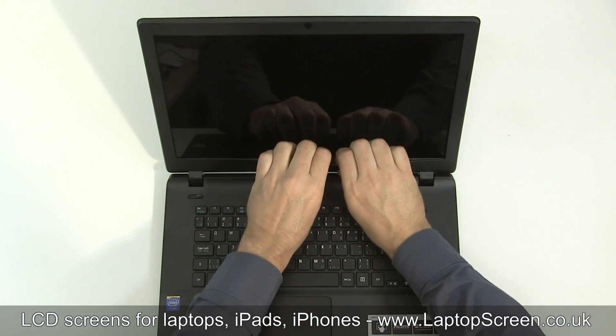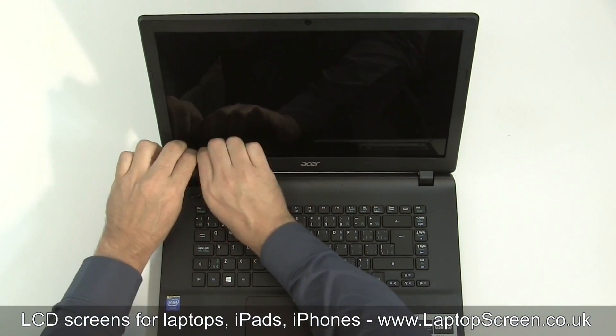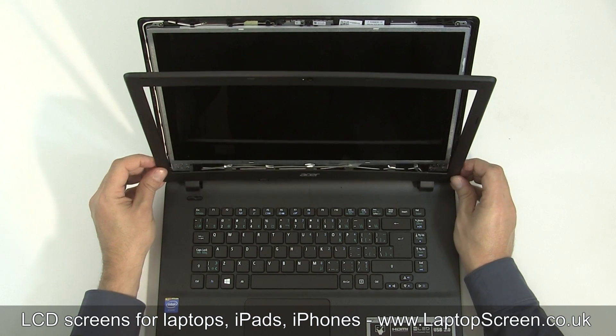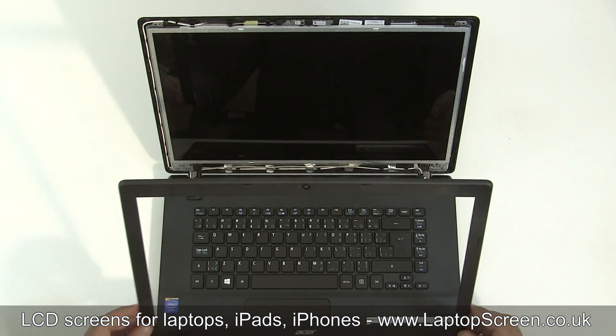Sometimes the bezel may also be glued on the inner edge. You may need to open the clamshell fully to unsnap the hinge covers portion of the bezel. Set the bezel aside.